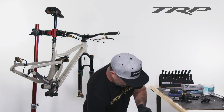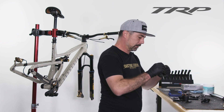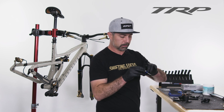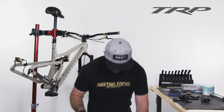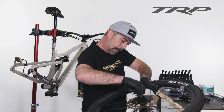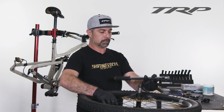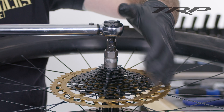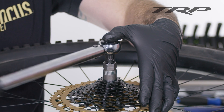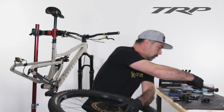Next is going to be the lock ring itself. Again, grease the threads on that, and then using a cassette lock ring tool, thread this in by hand first so you can get it snug. Then we're going to get our torque wrench — I've already set it to 40 Nm. Now that's torqued, we can go ahead and install the wheel onto the bike.